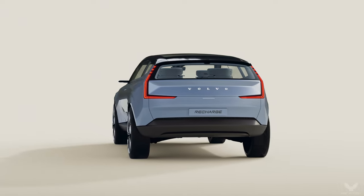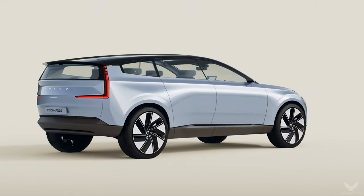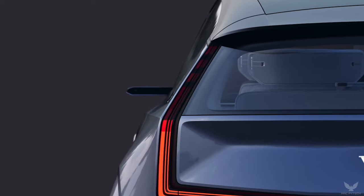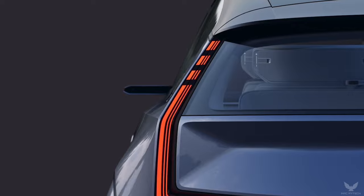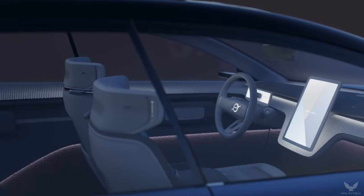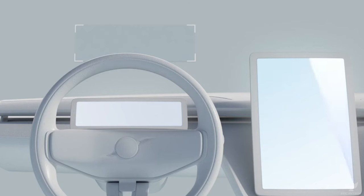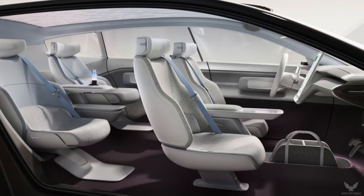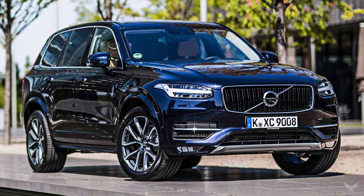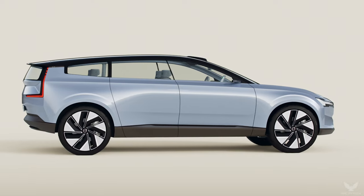By removing the engine and replacing it with a full battery pack under the flat floor, the designers have extended the wheelbase and the wheel size of the car. The result is shorter overhangs, as well as a lot more interior space including a large storage area between the front seats. These advancements led designers to reposition the seats, optimize the roof profile, and lower the hood while retaining the high-eye point beloved by drivers of cars like the Volvo XC40, XC60, and XC90. This approach creates efficiency gains in aerodynamics compared to a typical SUV, which improves range.